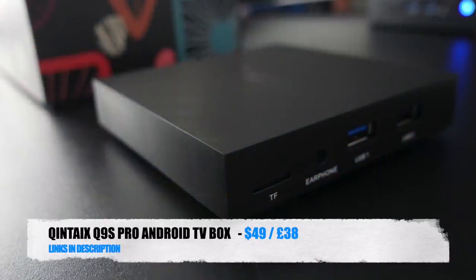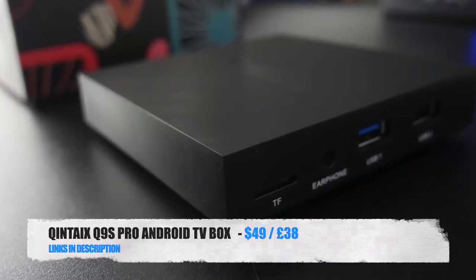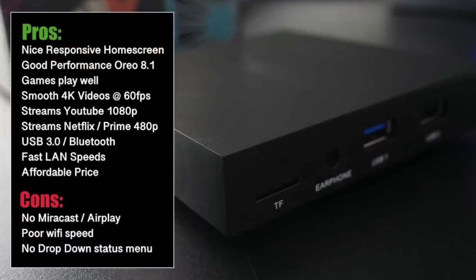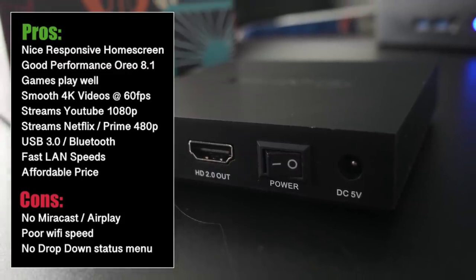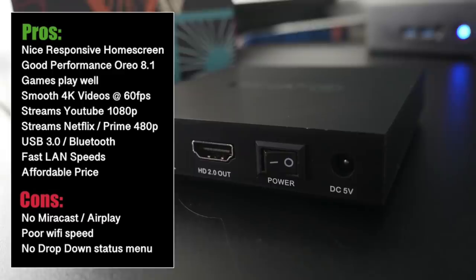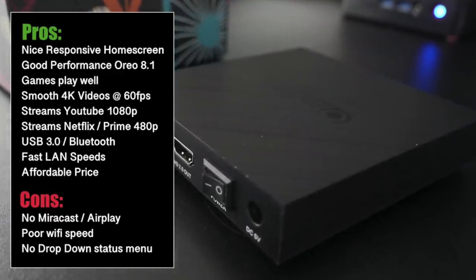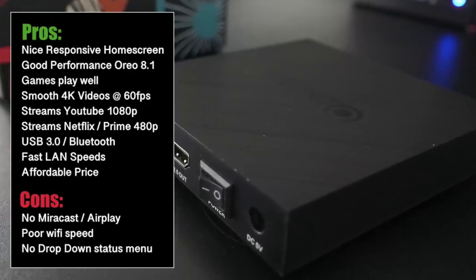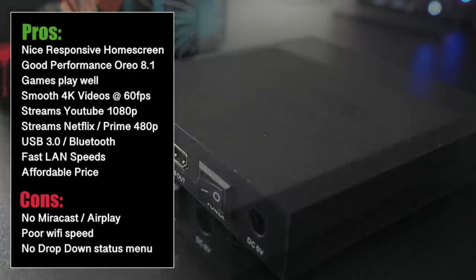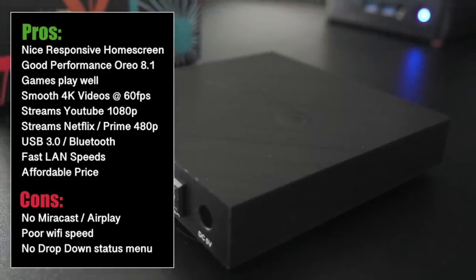So there you have it guys, that was the new Quintex Q9S Pro. The box runs well, you have decent performance and you can play 4K at 60fps nice and smooth. YouTube also streams nice and smooth at 1080p and Netflix and Prime are also working fine on this box at 480p max. Other plus points: you've got USB 3, Bluetooth, and a fast LAN speed. Gaming is also quite smooth on this box.